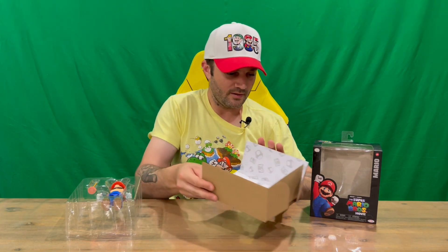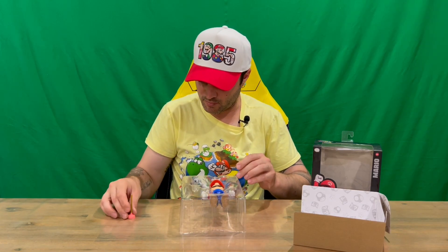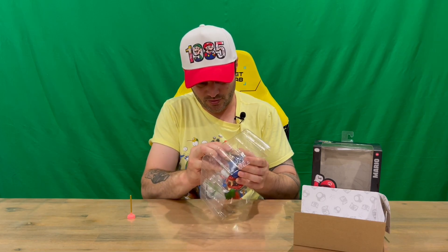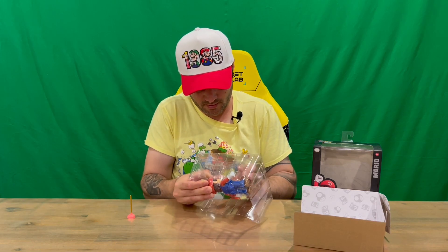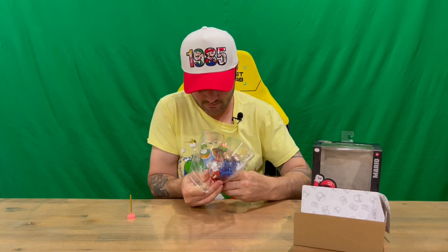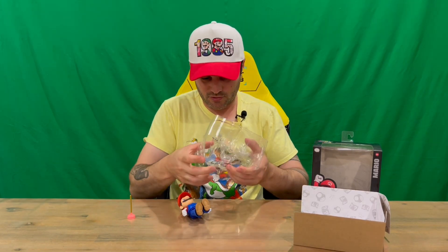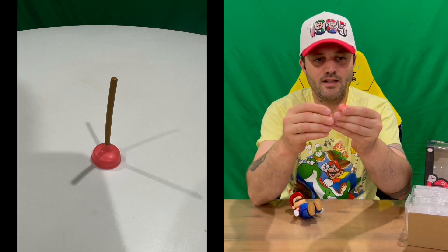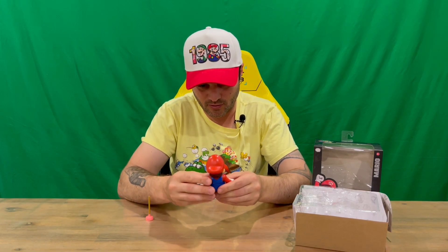On the inner packaging you've got the Mario symbols, which is quite a cool nice little touch. It's not too difficult to pull this guy out. He's got his plunger from his plumbing business. He's in there quite tight, so just bear with me. Not too sure why they need to be so tight, but anyway, there's the plunger.